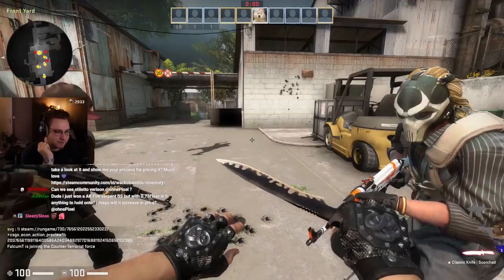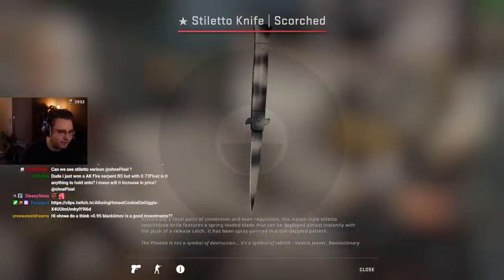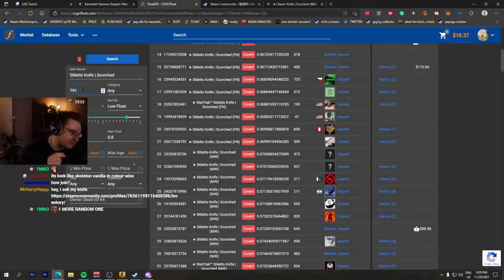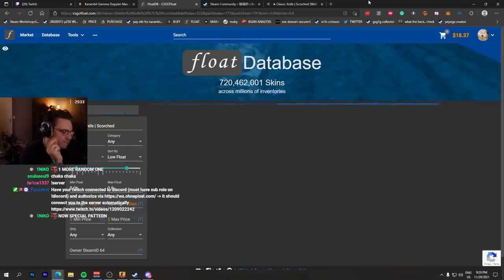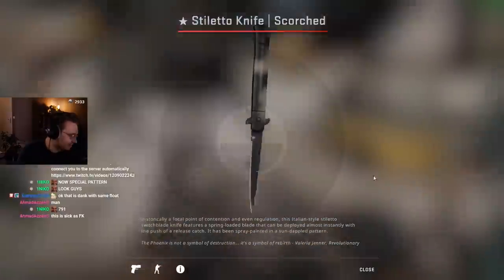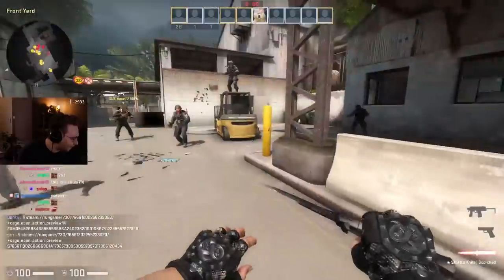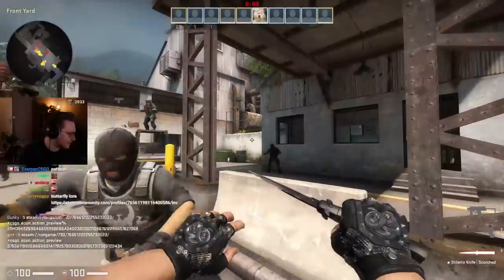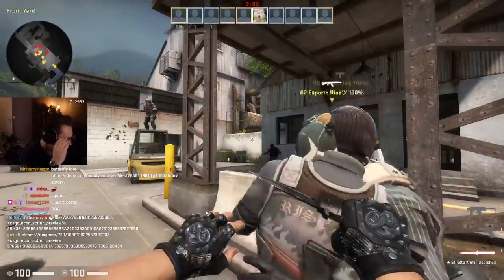It is rare. Stiletto knives usually look like this — this is a random minimal wear one. And now, if we take the same pattern index that we just looked at on the classic knife — stiletto scorch pattern index 791 — then we will see... look at this. And this looks really spicy in-game. Really spicy. I have never seen something like this, I'm not even kidding. Do you see where I'm coming from? This is nuts.